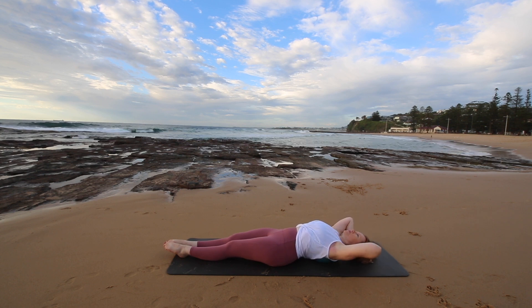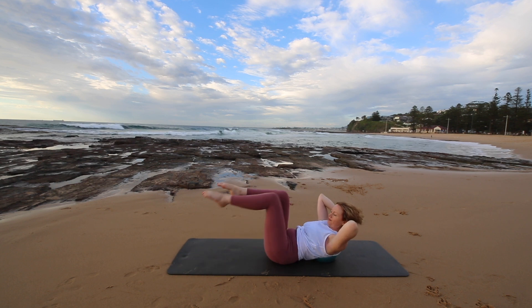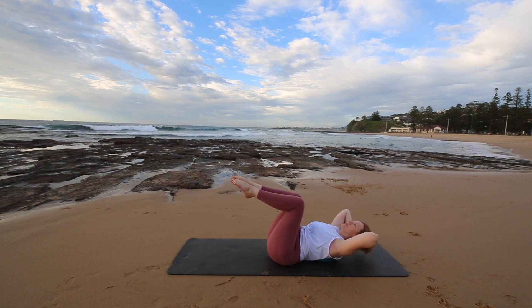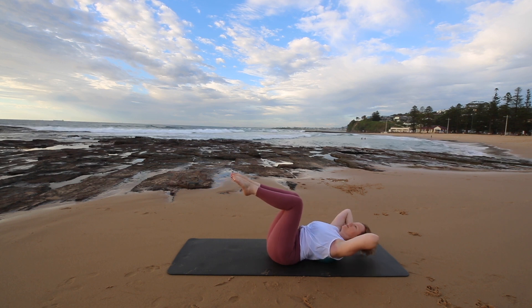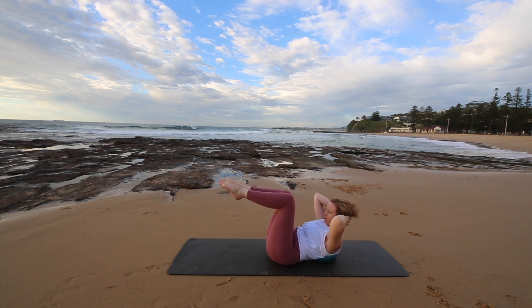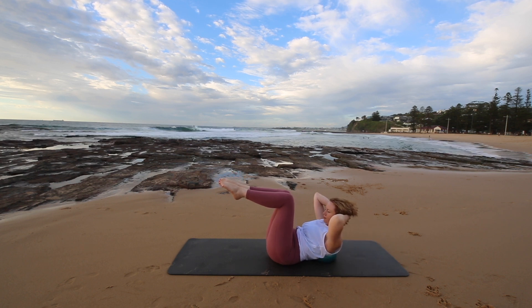One more of these. And next version, we're going to bring both legs to tabletop and continue for another six. Squeezing your knees together and feeling like you're going to almost lift off the ball. Supporting your head with your hands.